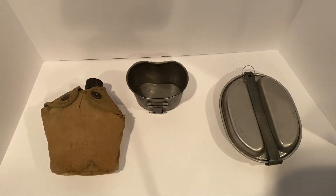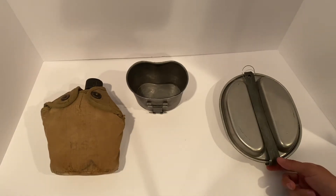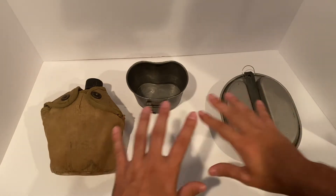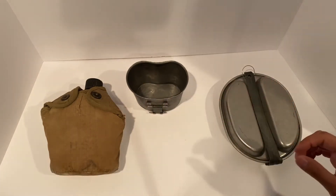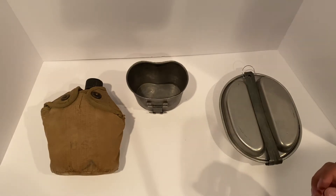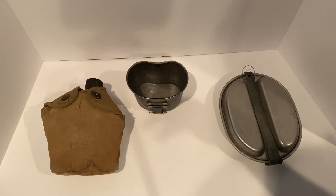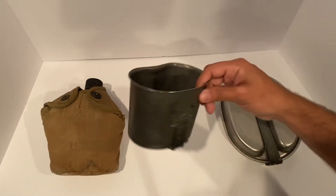Welcome back to Herodotus Learning, where we look at relics of the past. Today what we have here is a World War II era mess kit. I first thought about doing a separate video on all three of these pieces, but for the sake of time, why not have them all here together. The first thing we're going to look at is a canteen cup.